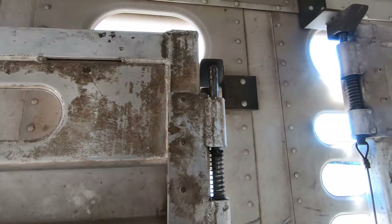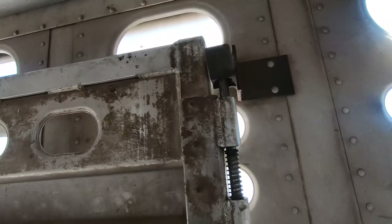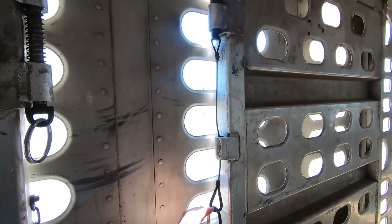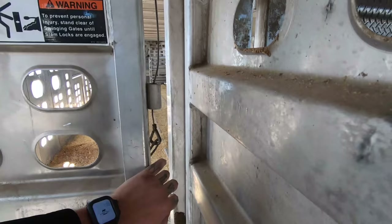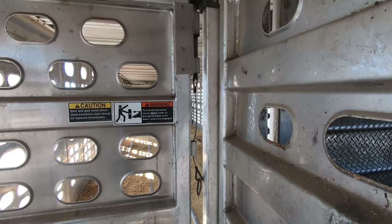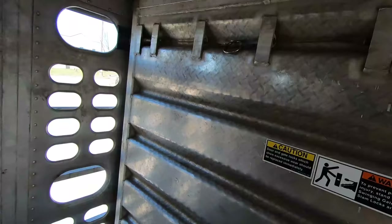These are slam latches, so you open a door and then you need to shut it — just push it right shut like that. This one is in just much better shape than my other trailer. My other one did not work this well at all; it was a struggle to get the doors open and closed. See how this just slams shut like that? My other trailer did not do that — I always had to pull down on it and try to get it shut.